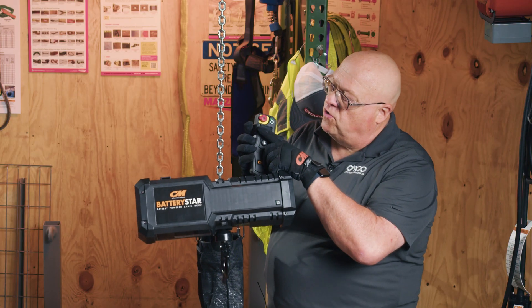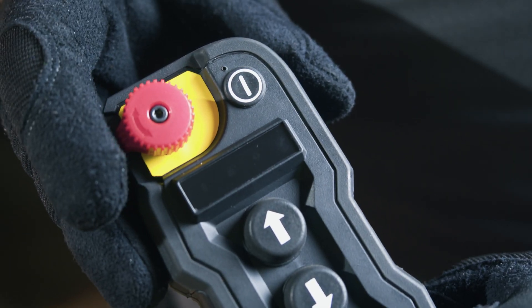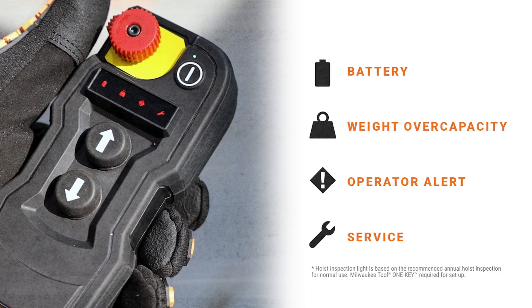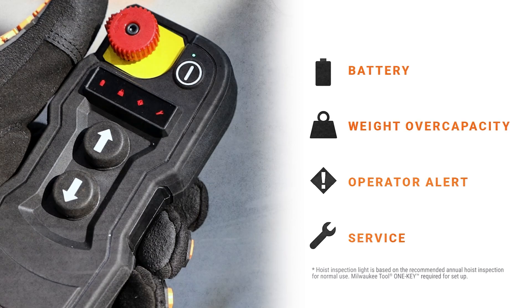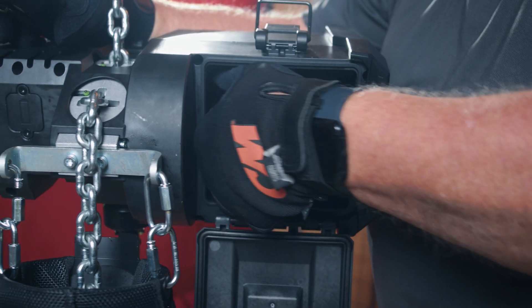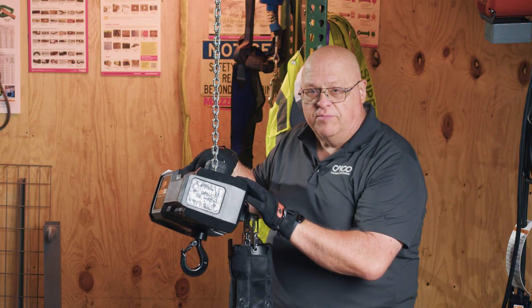On this controller, there's a black bar across it that is actually a window. There are four LED lights in there. One of those LED lights tells you whether or not the unit is starting to run low on energy. That should tell the operator it's time to take the battery out and put a new one in.